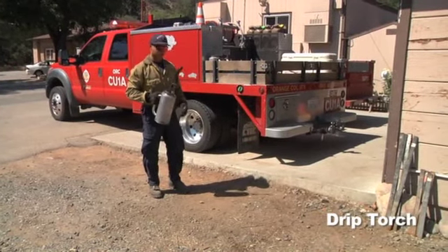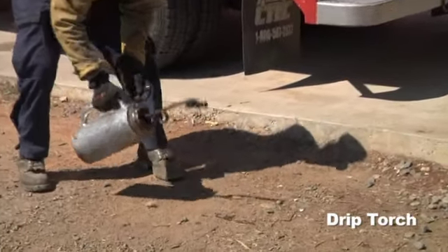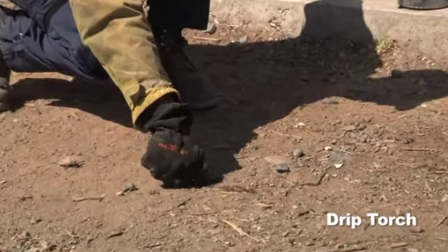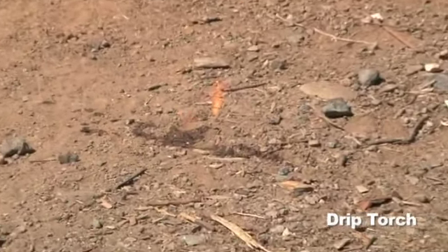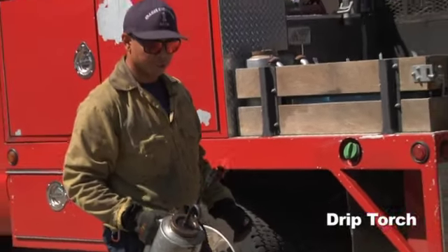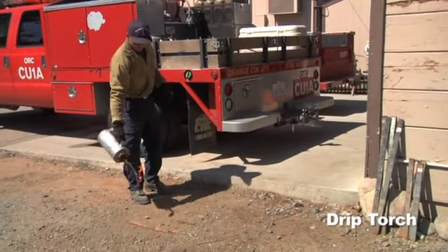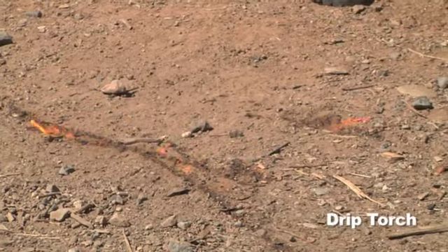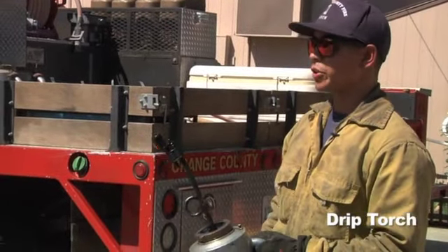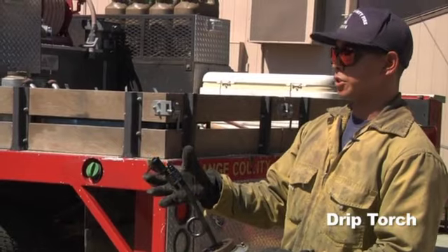To light the drip torch, first drop a small amount of fluid on the ground. After that, get a lighter and light that source. Once you've got that source lit, stick your wick in to get the wick lit. When using a drip torch, use it in a safe manner, holding it away from your body and swinging it back and forth. When you're ready to extinguish the wick, never blow directly into it. Always use your gloved hands to shut down the flames.